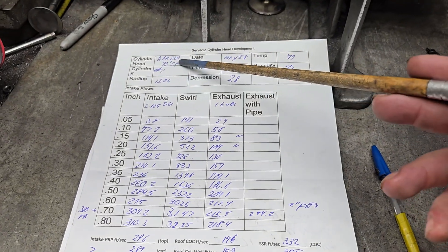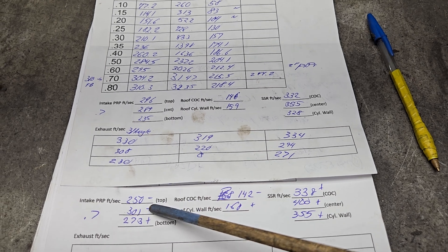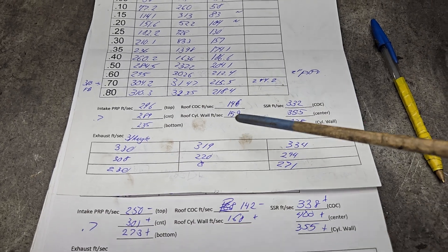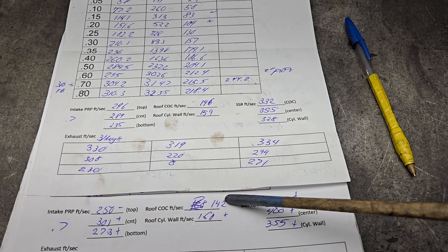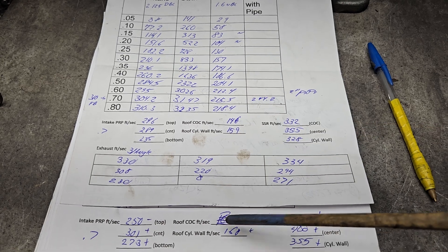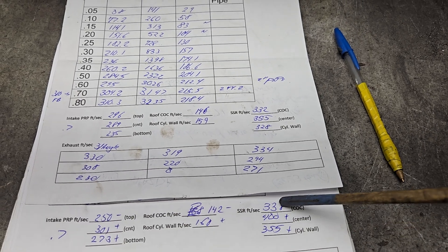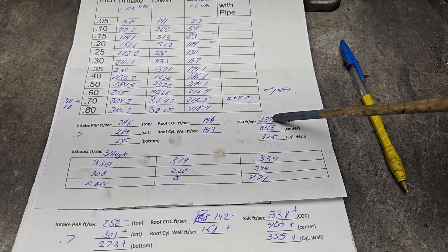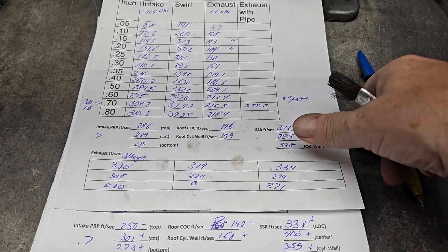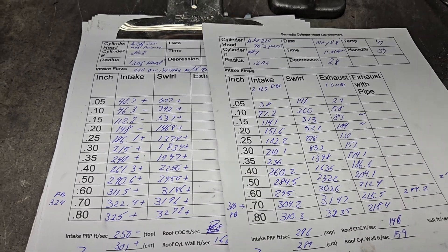Now comparing 90s airspeeds to the more modern: we got a minus at the top, then plus, plus — as far as top to bottom we are more even. 146 to 142, 159 to 160, very similar. The only thing changed at the top of the bowl was the texture. But notice what happened when we changed the shape of the short side — plus, plus, plus — these airspeeds are more even. But this head is flowing a lot more: at .7 lift, this one's flowing .304 and this one's .322 — huge difference — so you would expect those airspeeds to go up.